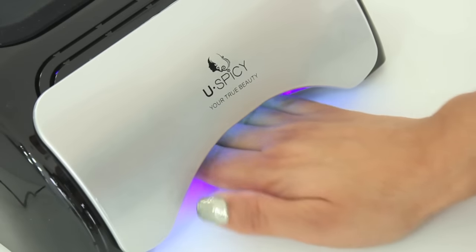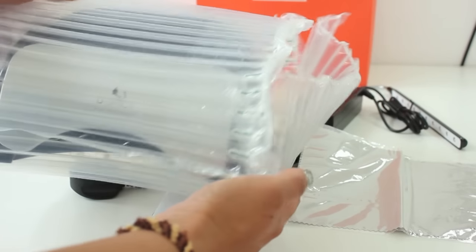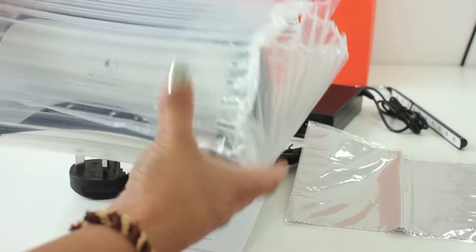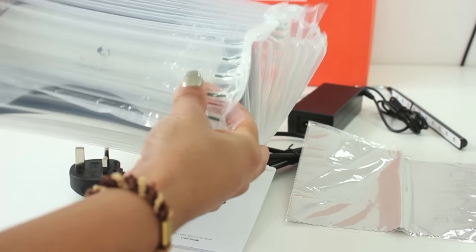Review and demonstration of the U-Spicy LED nail lamp featuring Swarovski stones. The machine is really well cushioned in this packaging — it's a really sturdy, really firm, air-filled bubble packet.